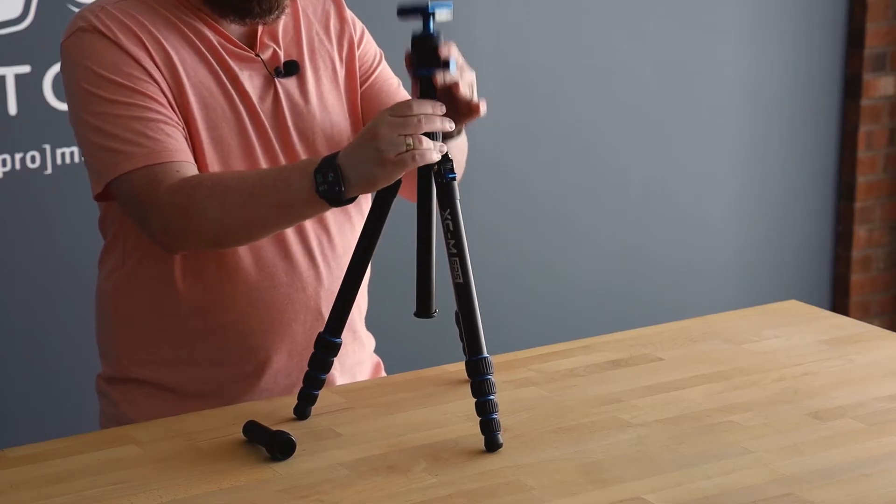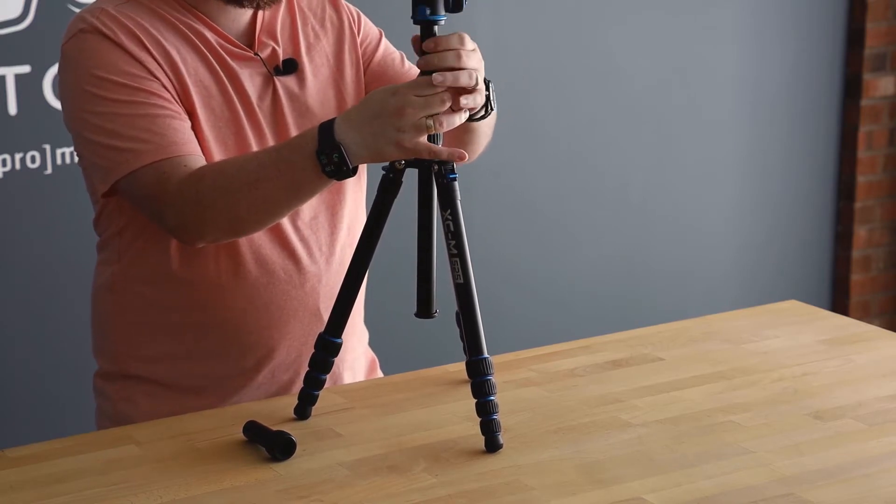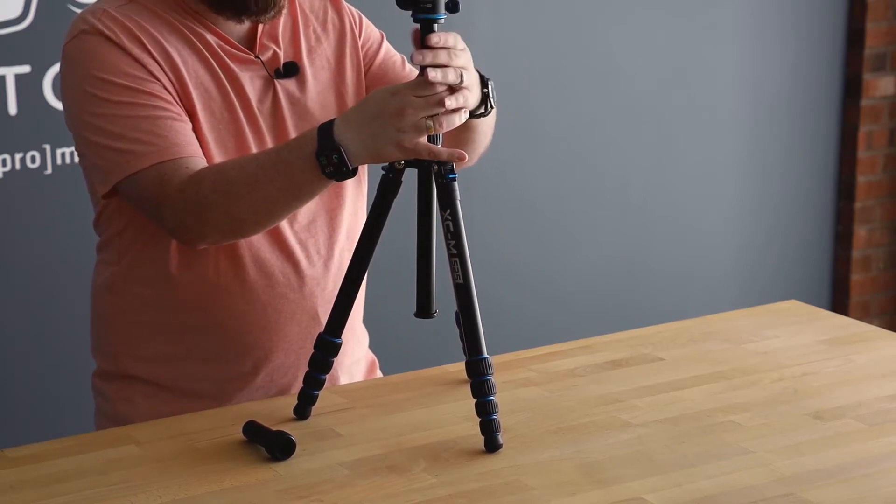To use a ground level adapter, you first extend the upper half of the two-stage center column and then unscrew the upper portion of the column along with the ball head from the rest of the column.